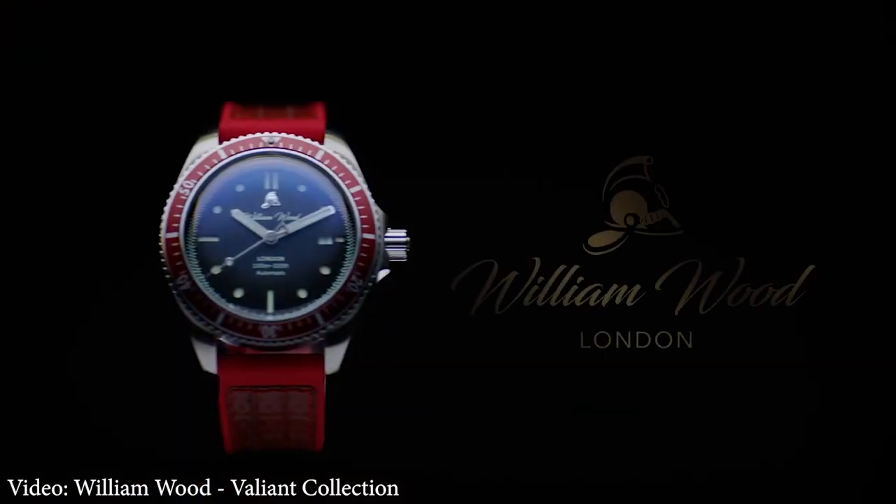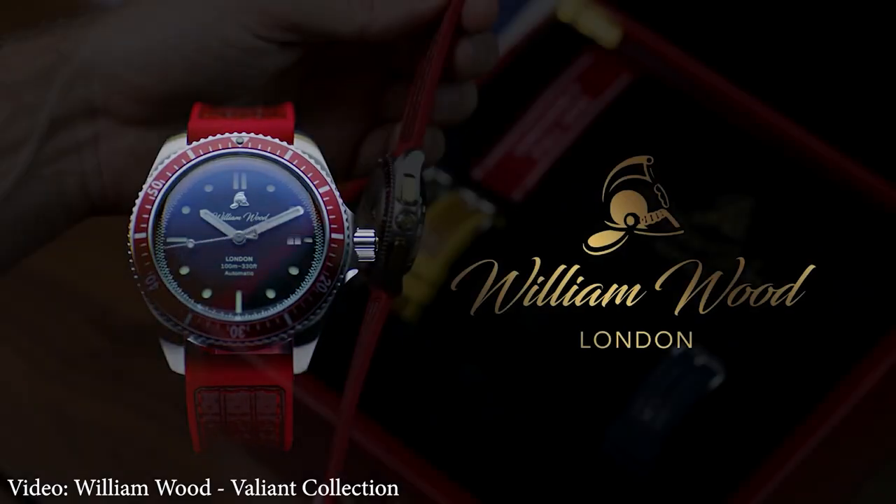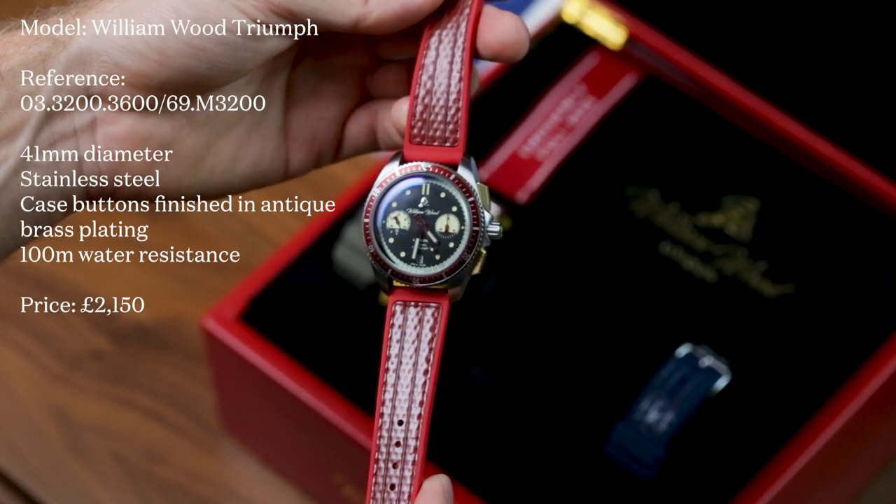I don't just mean the specs, which were fine for a diving piece. There was visually nothing else like it. And now we have the chronograph version, which doubles down on the theme in more ways than one.